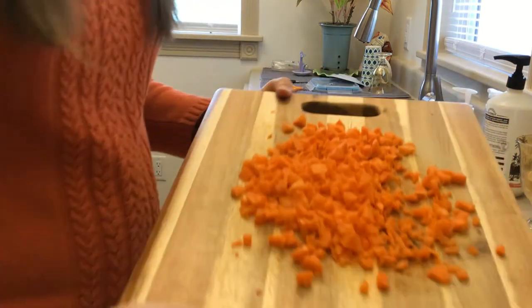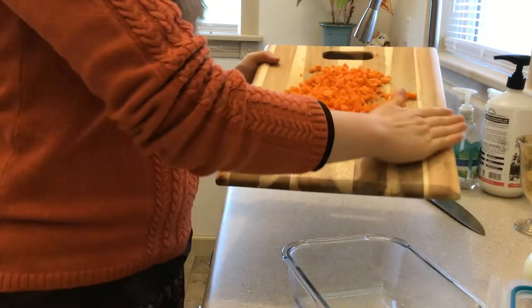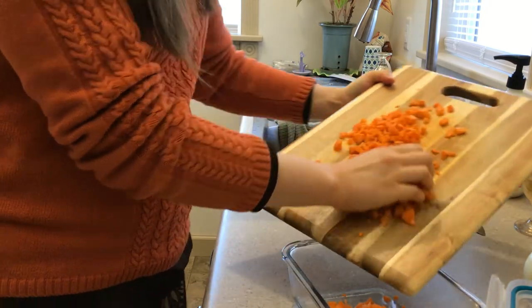It's up to you how fine you want it to be, but I'm just going to leave it like that and then put it into a pretty big container.